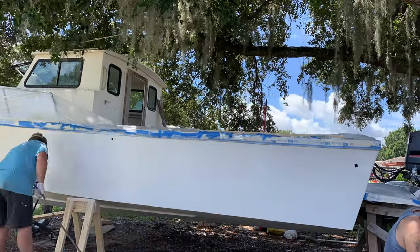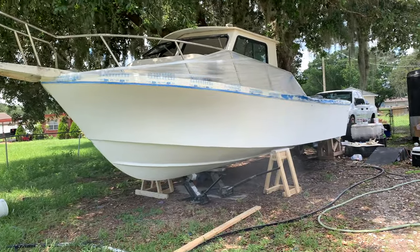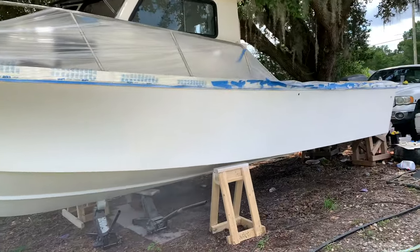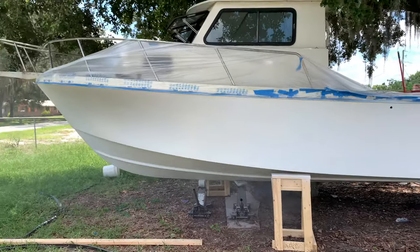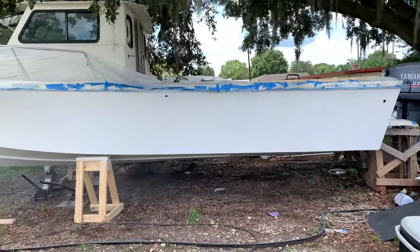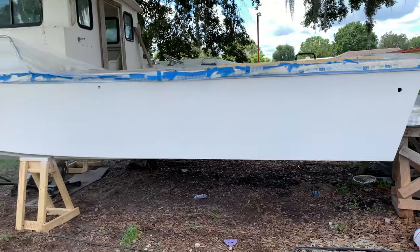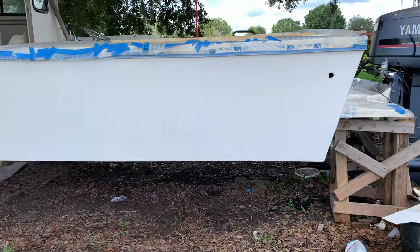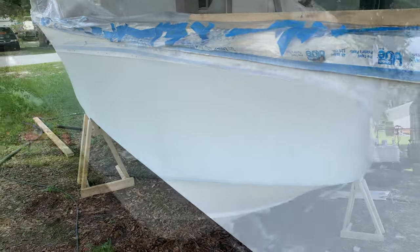Here I go just spraying the 545 primer. My phone ended up falling down so I didn't get the whole time lapse. Here's Nathan underneath — I didn't have the ability to get down there and spray, so I sent my neighbor down and he volunteered to help. He was a big assistance and sprayed the bottom for me. Next step we're going to be painting — didn't get that video, but here are the results of the top coat being sprayed.